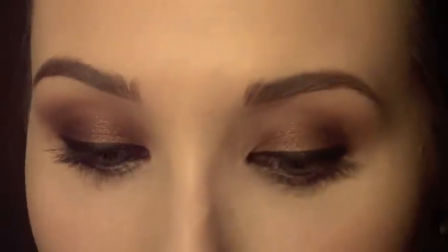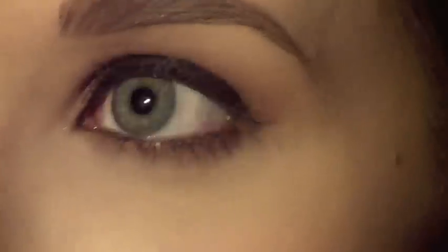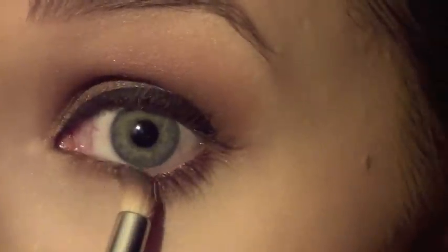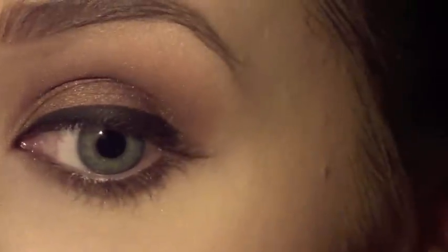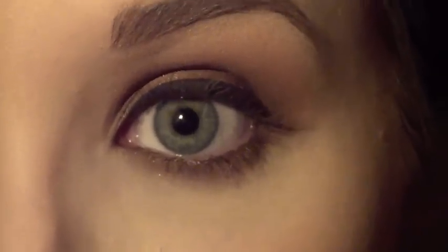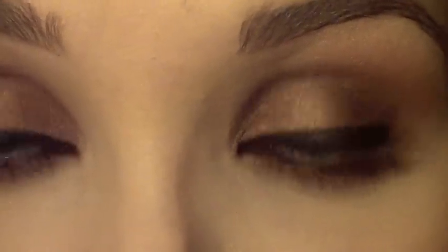Now that I have my eyeliner on, I'm going to take the shade Saddle that we put in our crease and put it on a small little pencil brush. I'm going to push it under my eye area and smudge it around. It doesn't have to be precise or anything — you just want to get that color under there because it'll give a really nice smoky appearance. Now that we have that smoked out underneath, I'm going to curl my lashes and go in with some mascara.